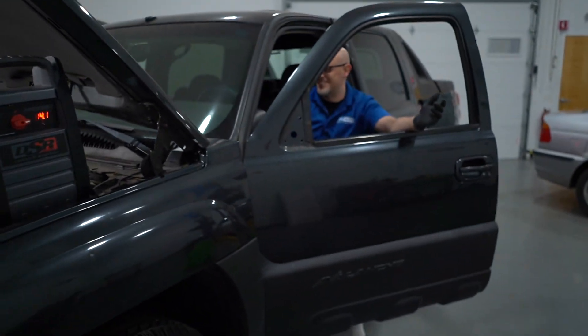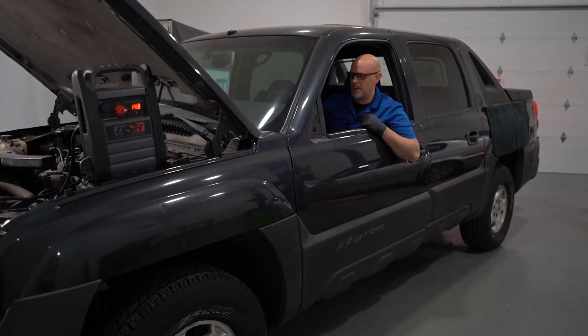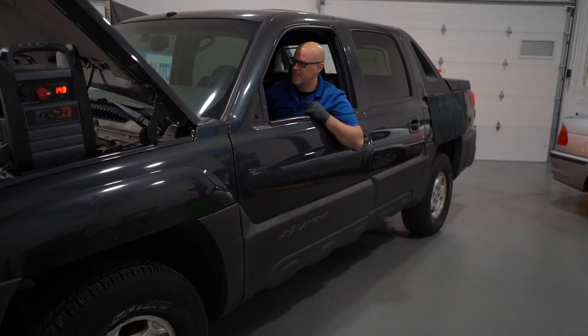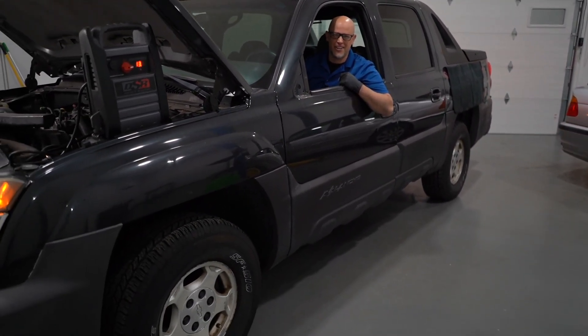There we go — it starts. It's not smooth at all. Let's see if I can move it a little bit. There we go, it's moving — not very good, but it's moving.